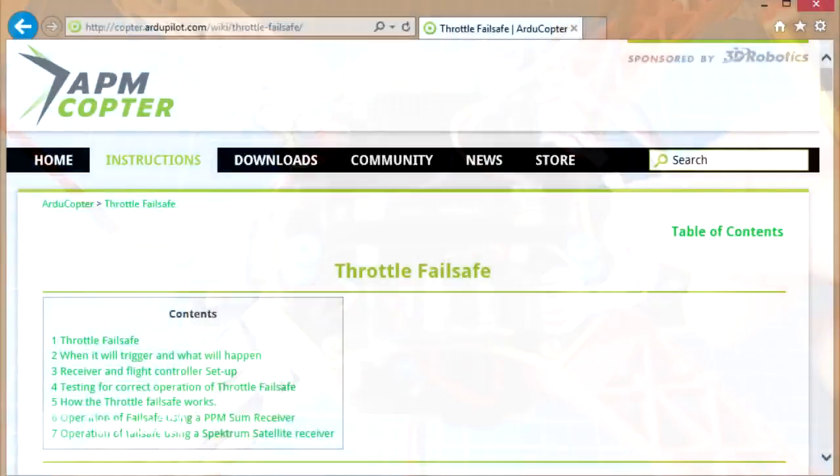If you're interested in the battery or ground station control details, there's a lot of information on the copter.ardupilot.com/wiki website, which also has details of the throttle fail safe we're going to cover. In the next seven or eight minutes we'll talk about the receiver you need for this to work, how it works and what happens in each situation, then we'll go into Mission Planner and set it up on one of my models. I'll demo it on the bench so you can see it fire.